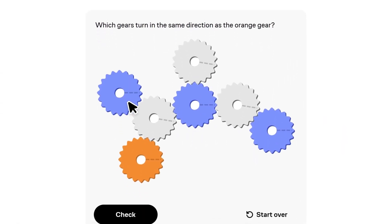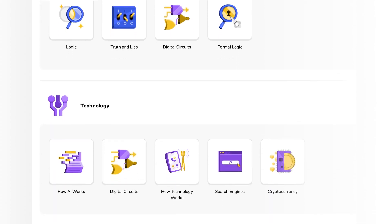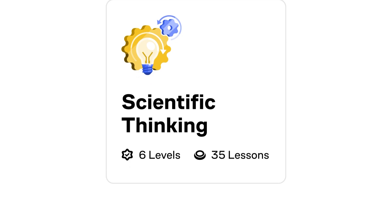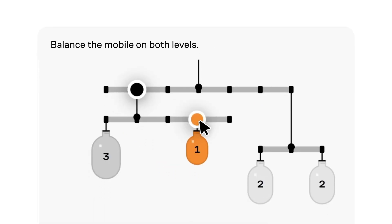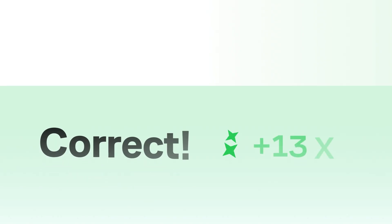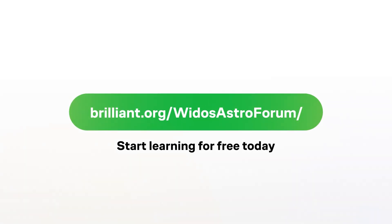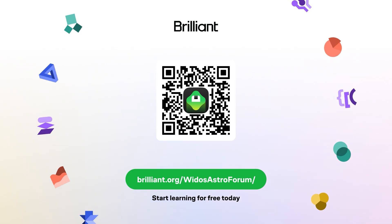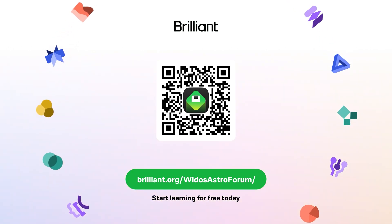Brilliant is a unique app that helps you become a better thinker and problem solver with thousands of visual interactive lessons in math, science, programming, data analysis, and AI. So instead of doom scrolling while waiting for my astrophotography photos, I now open up Brilliant to train my brain. Brilliant helps build your critical thinking skills through problem solving, so while you're building real knowledge on specific topics you'll also become a better thinker. To learn for free on Brilliant, go to brilliant.org/videosastrophorum, scan the QR code on screen, or click the link in the description below. Brilliant is also giving my viewers 20% off an annual premium subscription, which gives you unlimited daily access to everything on Brilliant.